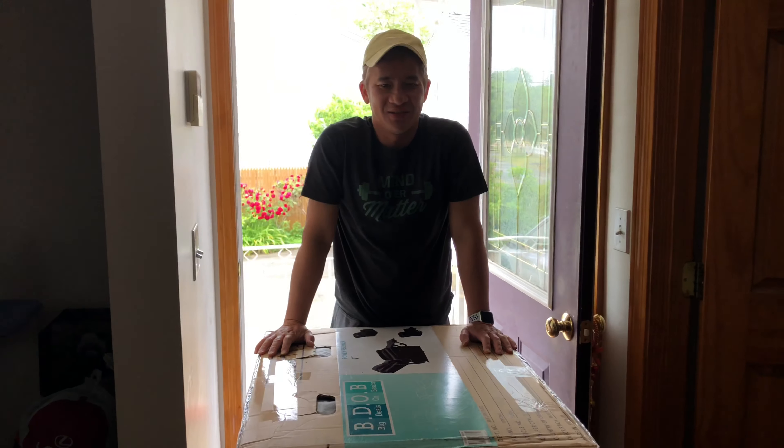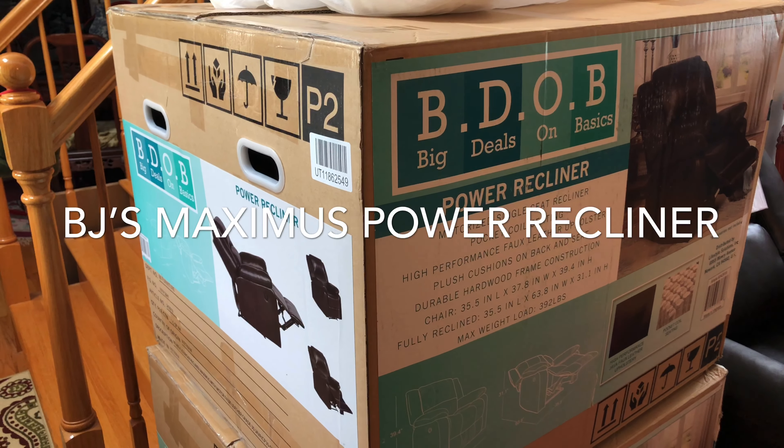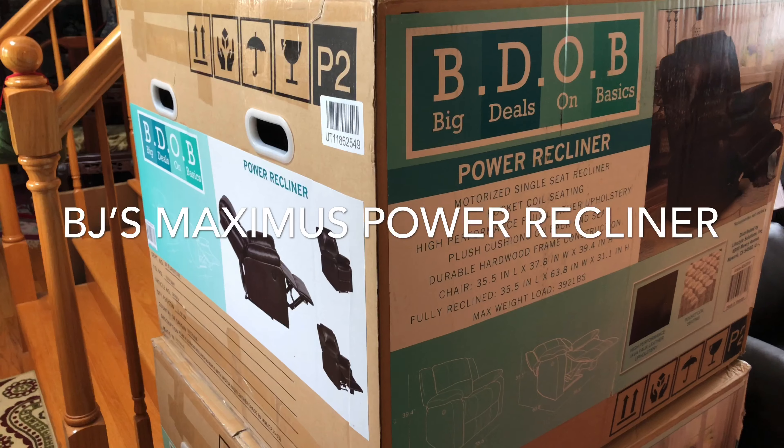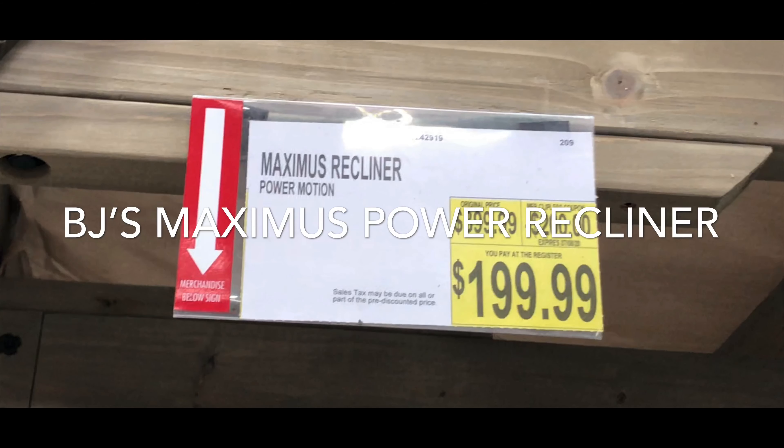It's in the house. We bought two power recliners today from BJ's. It was on sale — half price off. You can't beat that.